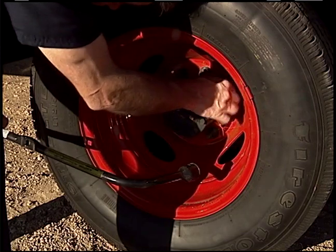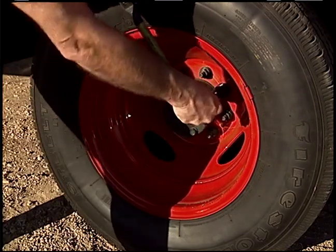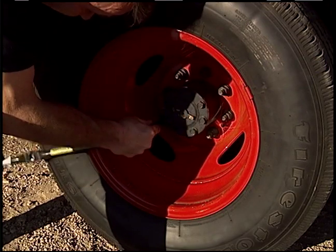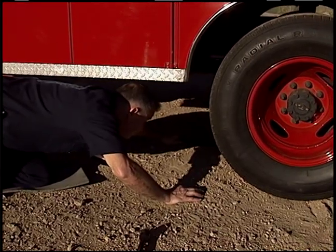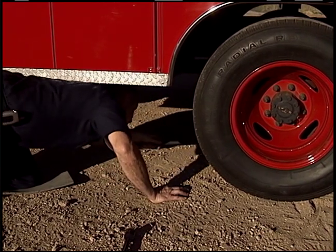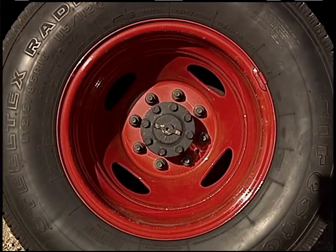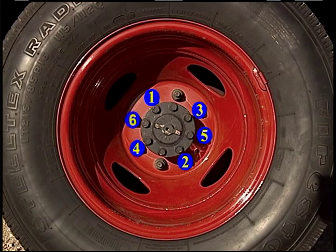Reinstall lug nuts and hand tighten evenly. Lower the vehicle and remove the jack. With the vehicle on the ground, finish tightening lug nuts in a criss-cross pattern. Remember to re-tighten lug nuts to factory specifications within 100 miles.